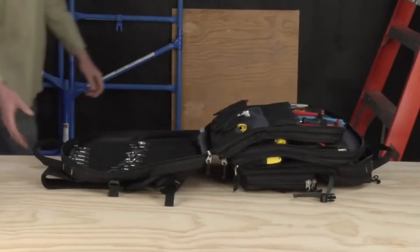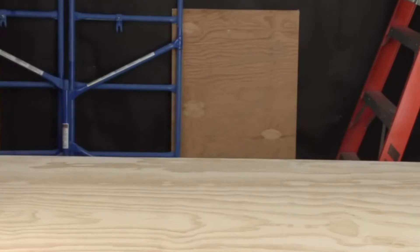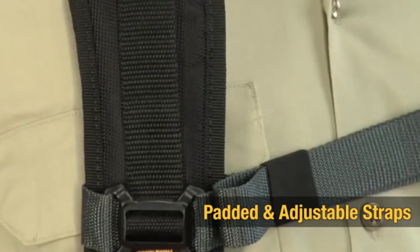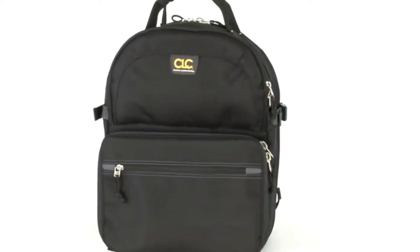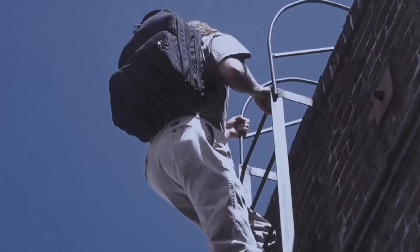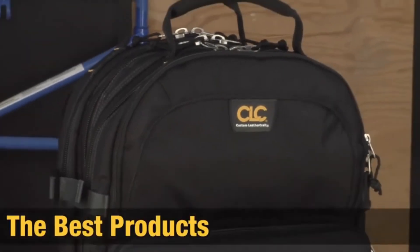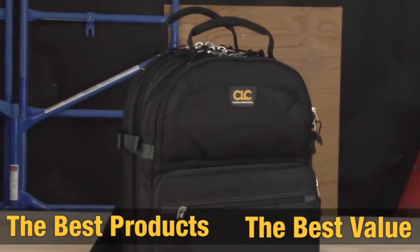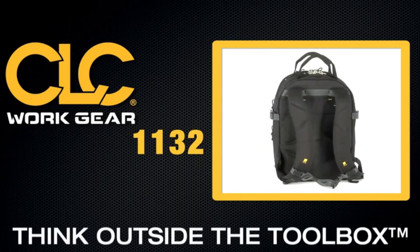Convenient dual padded handles make it easy to grab the bag as you move around the work site. The shoulder straps are also padded and adjustable. Constructed of heavy-duty ballistic poly, this bag will last even in the most demanding work environments. The best products, the best value. CLC — Think outside the toolbox.